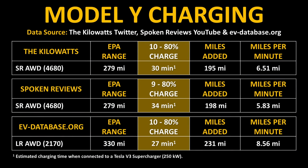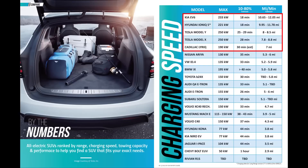According to data from evdatabase.org, the long-range all-wheel drive Model Y equipped with 2170 batteries can go from a 10% to 80% state of charge in roughly 27 minutes. Spoken Reviews went from 9% to 80% in 34 minutes, and to get a more apples-to-apples comparison, based on what I could tell in the Kilowatts' Twitter video, that Model Y was able to go from 10% to 80% in around 30 minutes. So while this is a slight improvement for 4680 battery charging speeds, they're still not quite as fast as the 2170 batteries.